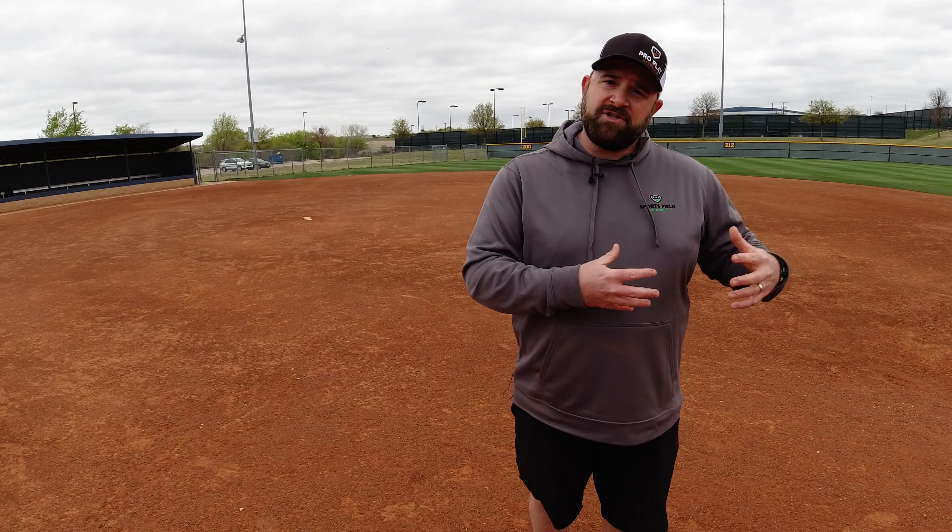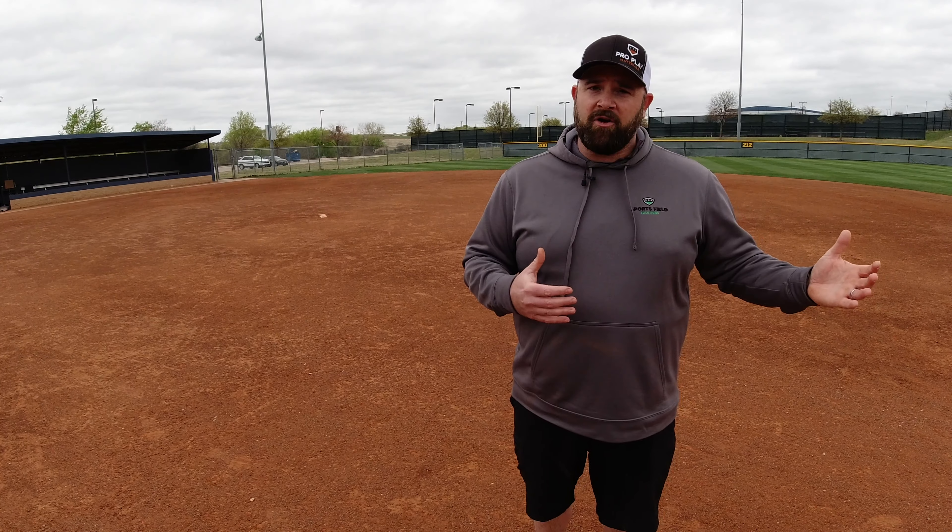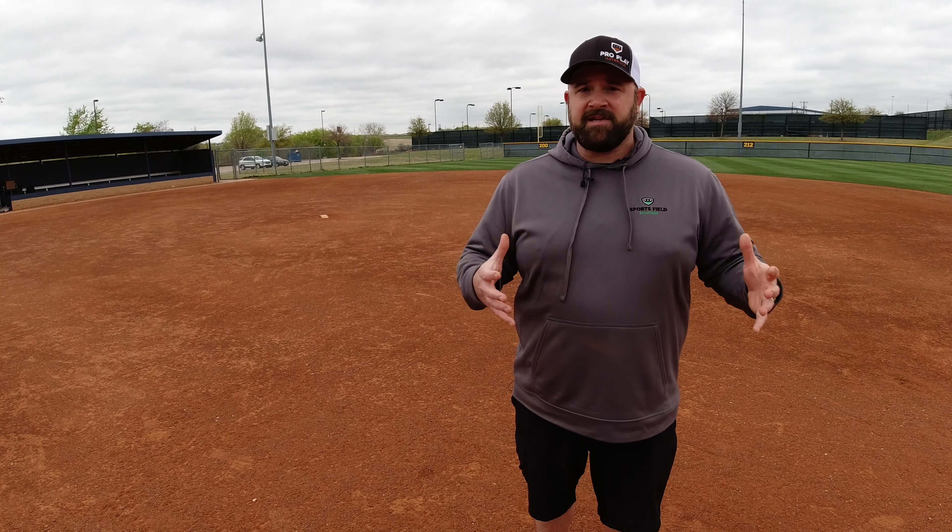The sand, silt, and clay ratio for Select is 55% sand, 20% silt, and 25% clay. This allows for a little bit better drainage down in the Houston area and east Texas areas where they tend to get a little bit more rain. This is again, very similar to Classic, a great all-purpose budget friendly mix. The main reason we produce this material is to offer a high quality infield mix down in the Houston and surrounding areas that fits everyone's budget.